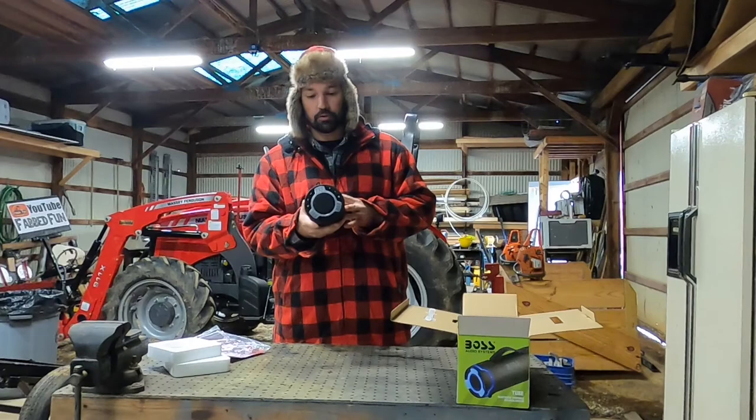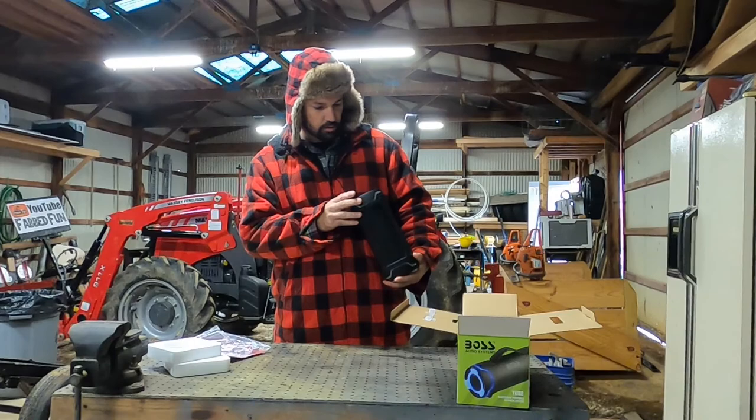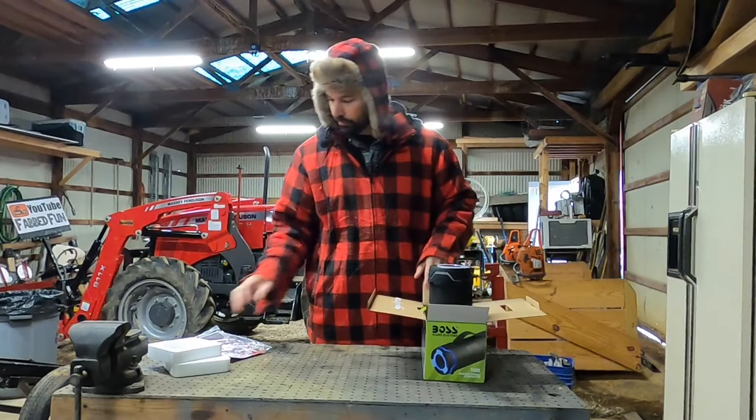The other end is where all your controls are. You'll have a power button, a play button. I'm guessing that this turns on the Bluetooth so you can try to pair something up. Positive and minus, I'm assuming, is the volume. And then an M — I don't know what the M is. We will find out.